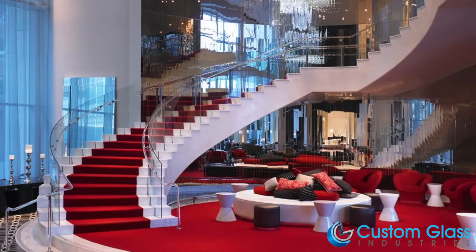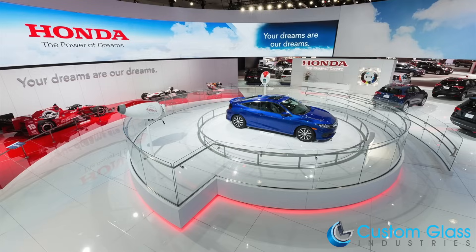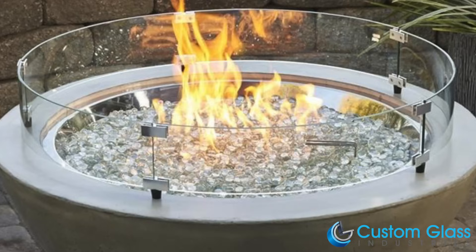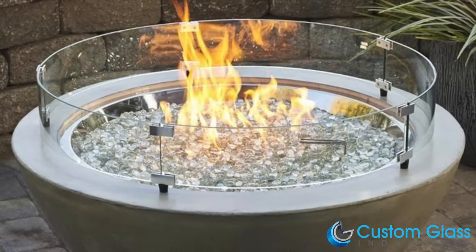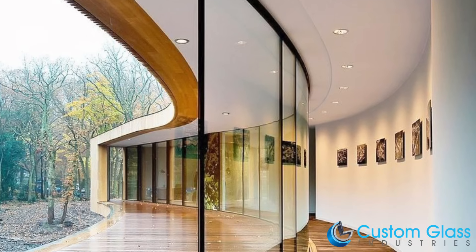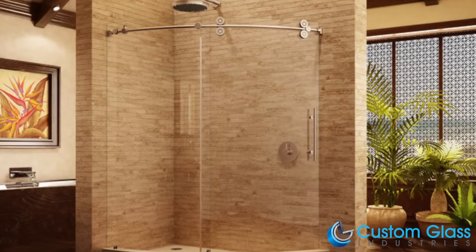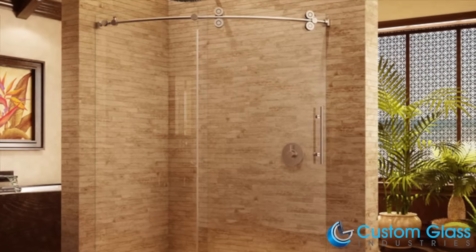Now the finished piece will be sent on its way to where it will become a staircase, railing, fire pit, and many other exciting projects. To learn more and get a free quote, head on over to customglassindustries.com. Don't forget to like this video and subscribe for more behind-the-scenes content.